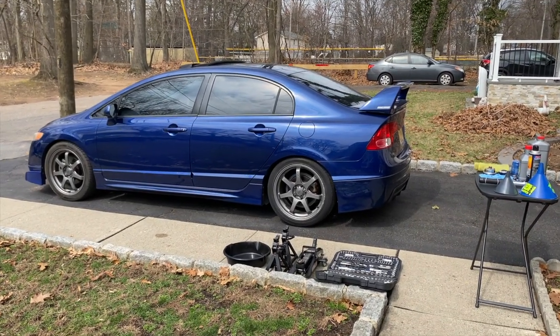Hey, what's going on guys? Welcome back to episode 2 in the Mugen SI series. As you guys know, I bought this car used — there's no real way of buying it new at this point. So whenever you buy a used car, I always recommend just changing out all the fluids, making sure the spark plugs are new, and going through to make sure the car is all up to standard to drive.